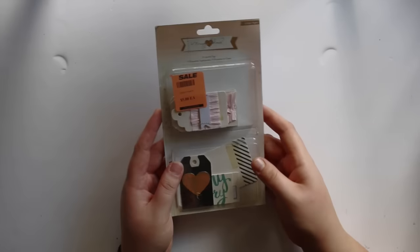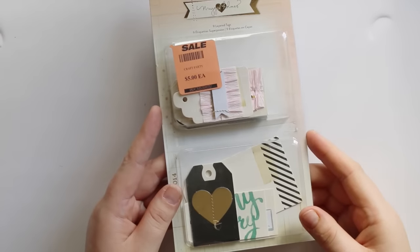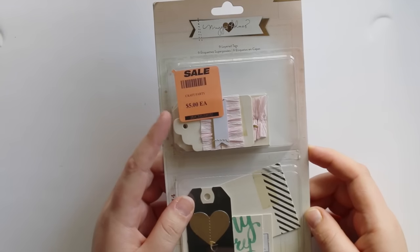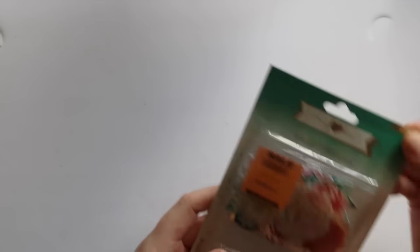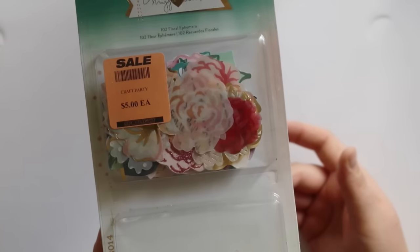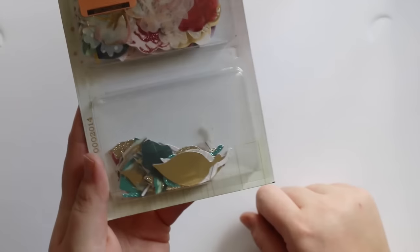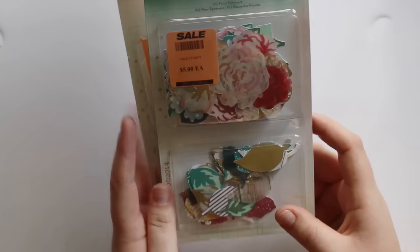Then I got a packet of these tags from Spotlight — these were $5 but they were 30% off that, so they're only like $3.50. I'm not going to open these because you've probably seen them all before, they're really old. I went back because I already had some from my last Spotlight haul, but they had an extra 30% off that price. So I went back and got a couple more because I really wanted extras of the flowers and I got those.